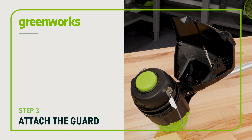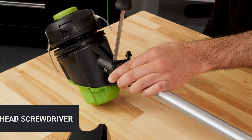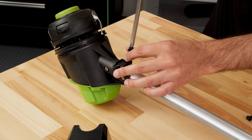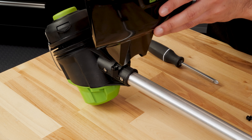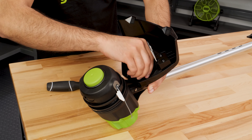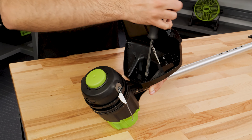Attach the guard: remove the screws at the base of the trimmer using a Phillips head screwdriver. Place the guard onto the base. Align the screw holes on the guard with the screw holes on the base. Reinstall the screws and tighten.